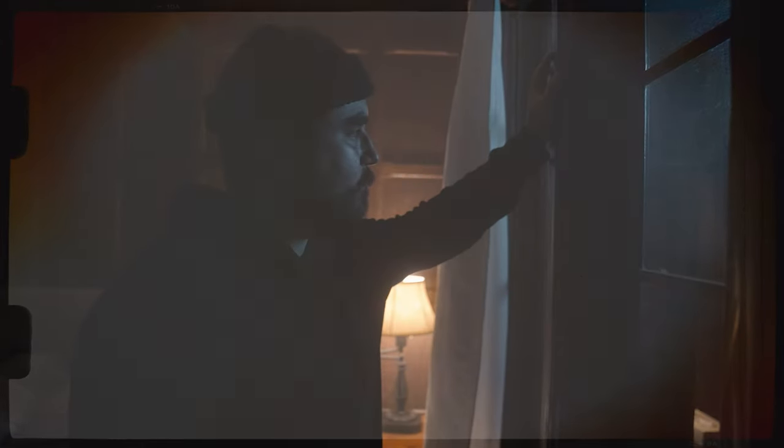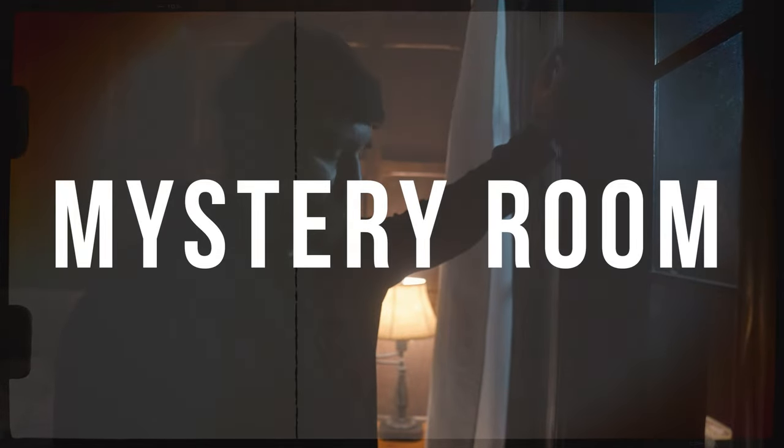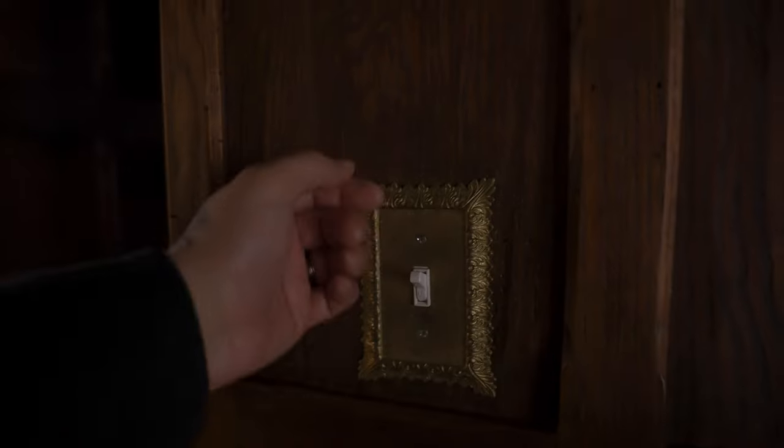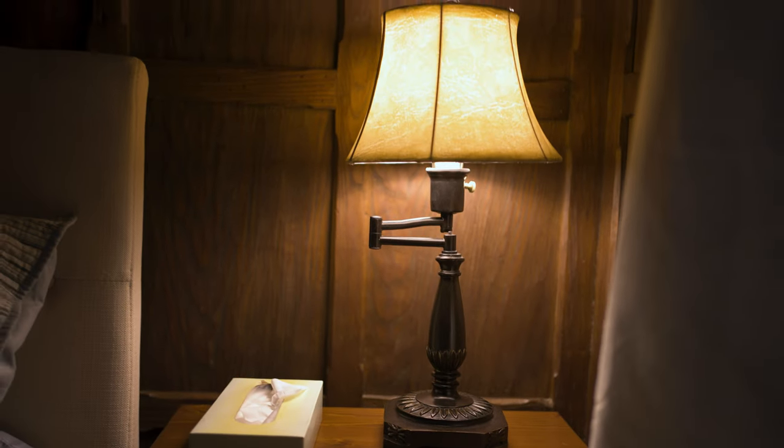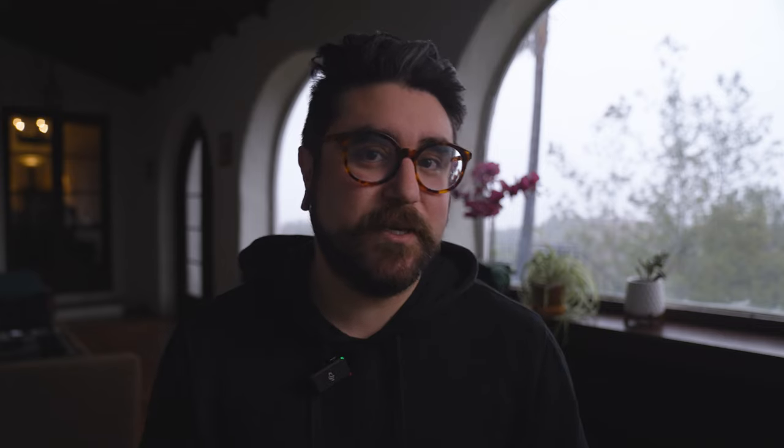Alright, moving on to our third scene — the mystery room scene. I call it the mystery room scene because it reminded me of your classic murder mystery style movie. First I just turned off the room lights, but I did turn on this table lamp to use as a practical light in the background of the scene. It also lit up the background a little bit, separating me from the background and giving me a bit of rim light — which really helped add depth to the scene since it was so dark.